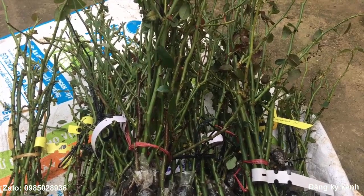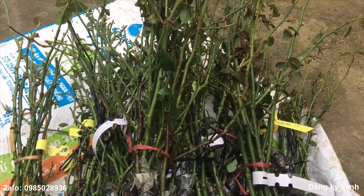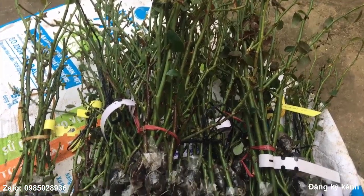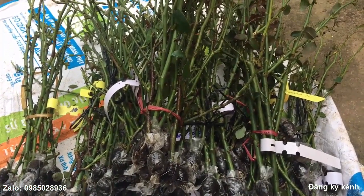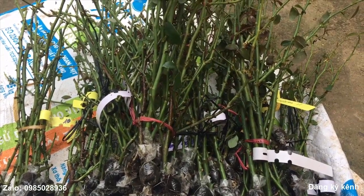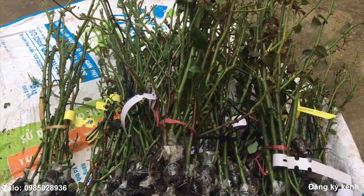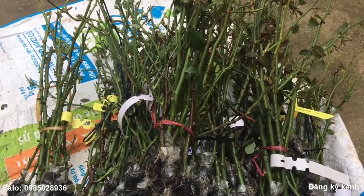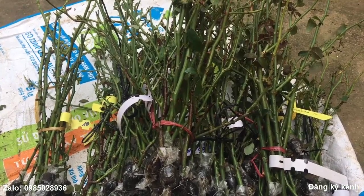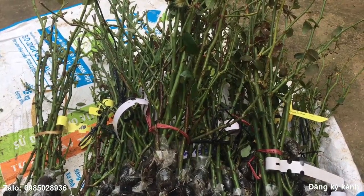Tuy nhiên thì hoa hồng ngoại cũng được người yêu hoa hồng rất là ưa chuộng và yêu thích, bởi hoa hồng ngoại cũng có những ưu điểm riêng: đó là hoa, phong hoa rất là đẹp và nhiều loại hoa rất là thơm. Mặc dù là nó khó chăm sóc hơn so với hoa hồng cổ, nhưng mà nhiều người lại thích chinh phục những cây hoa hồng ngoại như thế này.